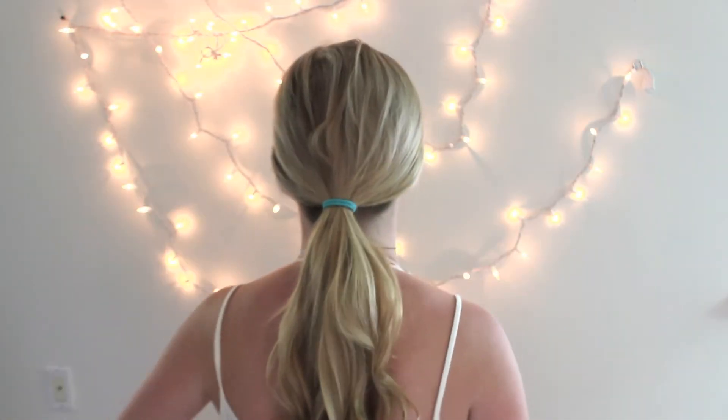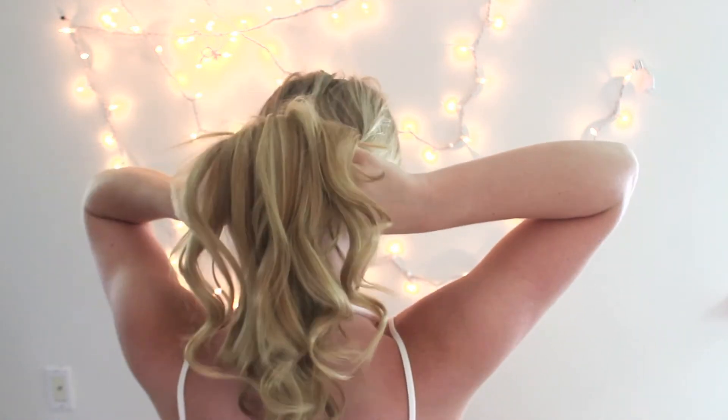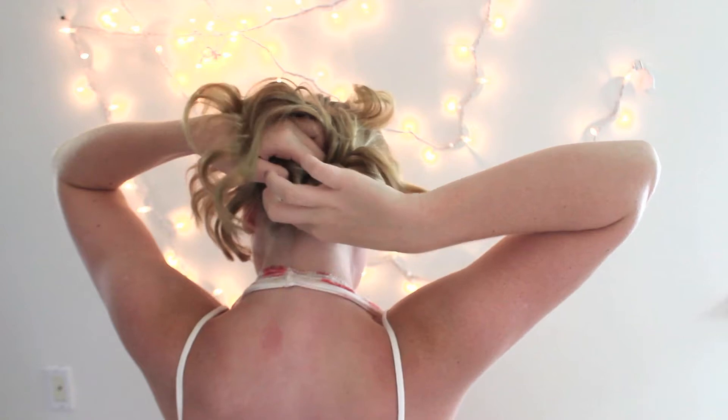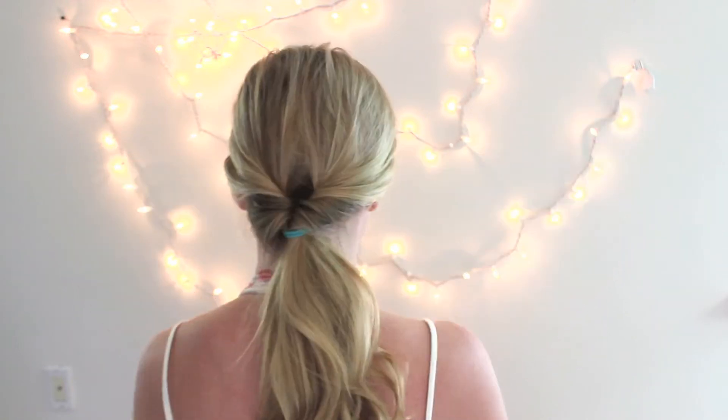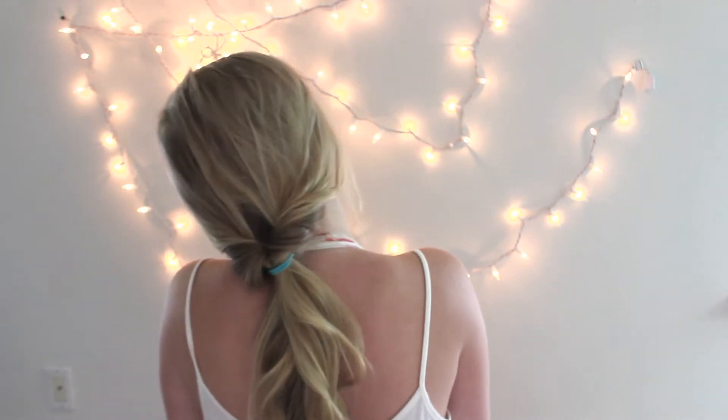For the final hairstyle, you're going to have your hair curled, and then go ahead and pull your hair up into a low ponytail. Then go ahead and section your hair off to create this little opening, and then pull your hair through the opening — if you watch what I'm doing, it's a lot easier to understand. Then just go ahead and loosen it up a bit. I think it looks so cute, and I am obsessed with it because it literally takes like five seconds.